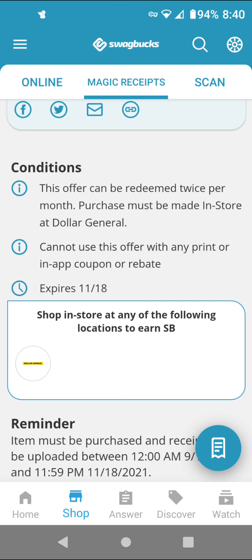You can actually buy four and get 1600 SwapBucks back, which is equivalent to $16.